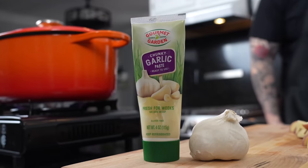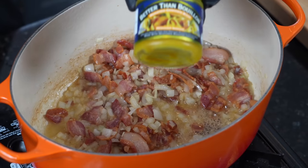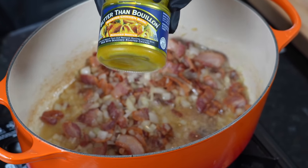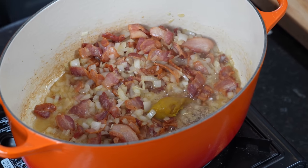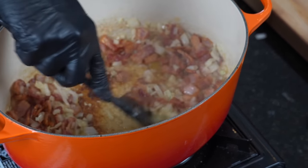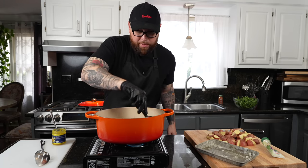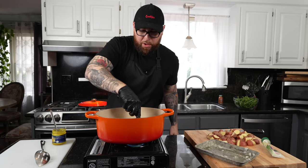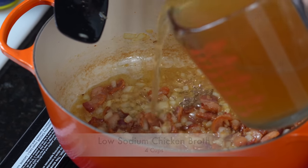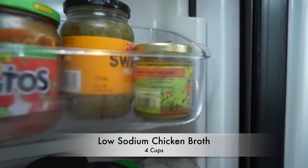I like to use garlic paste because it's convenient. We're going in with a teaspoon of Better Than Bouillon roasted chicken base — the low sodium version — and that's going to kick up the flavor tremendously with tons of great concentrated chicken flavor. That's going to complement the four cups of low sodium chicken broth or chicken stock we're adding next — veggie stock will work here as well. We'll bring that to a simmer.